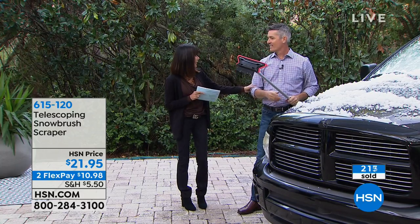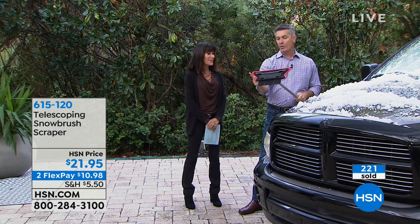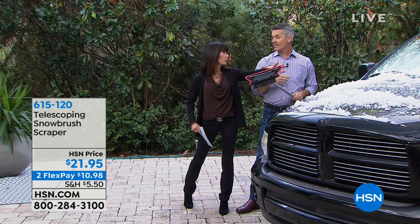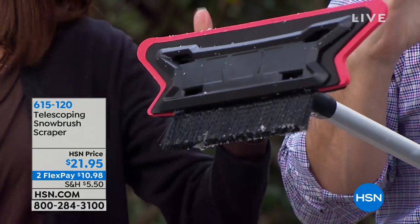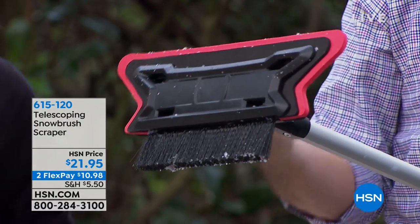It's brand new. We had something like it before, but this is all new and improved with this angled EVA foam. It's longer than we've ever had it, and a wider path too. Yes, exactly — which gives you more coverage. And this is the first time we've had the LED light, which is really neat.